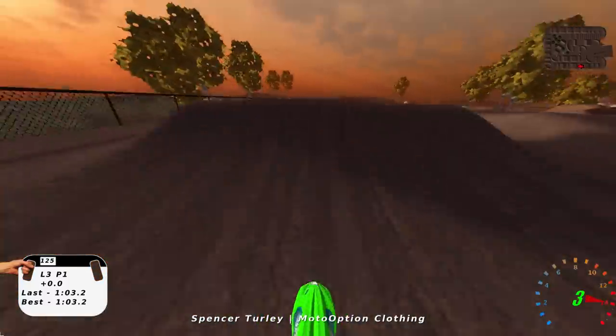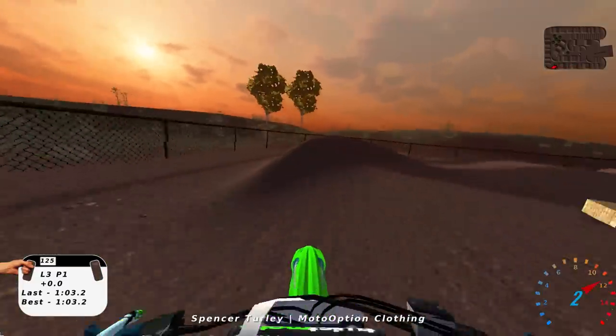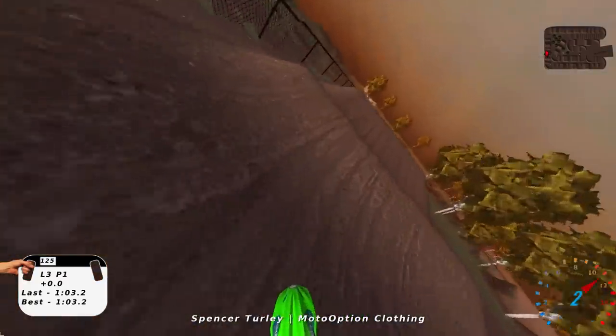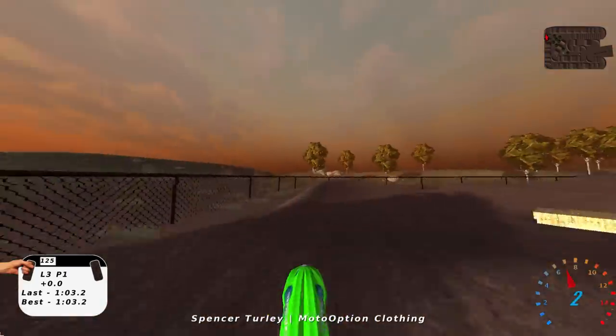All the off-track looks pretty good. It's pretty basic, but it all looks okay at the same time. Got the grass, some trees here and there. Ground decal looks pretty good. And you can definitely tell it's an older Supercross track, so can't give it too much flack.